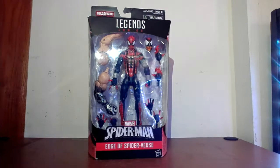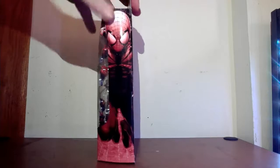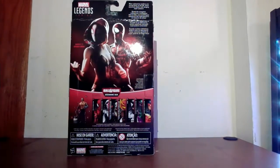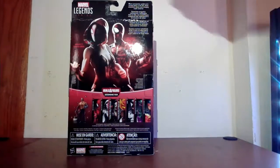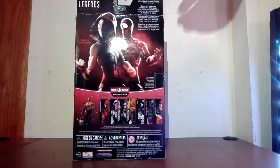Let's take a look at the box. You have the standard window box with Legends on the top and Spider-Man on the bottom. He's got a whole bunch of accessories, so that's pretty awesome. Turn to the side, you have Ben Reilly on the side there. Turn to the back — it's one of those Edge of the Spider-Verse tie-ins, so you have the Spider-Gwen, you have the Ben Reilly, and you have the text.